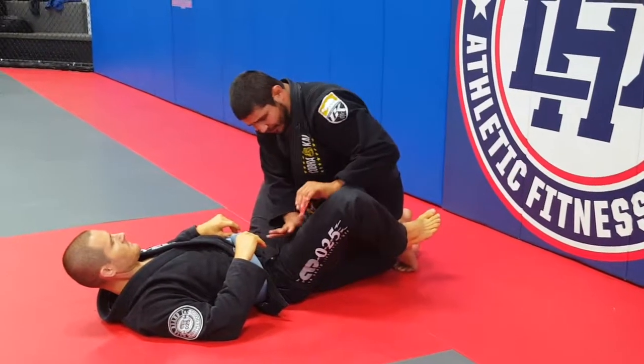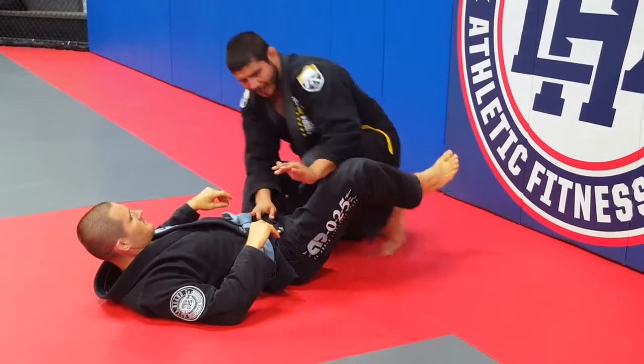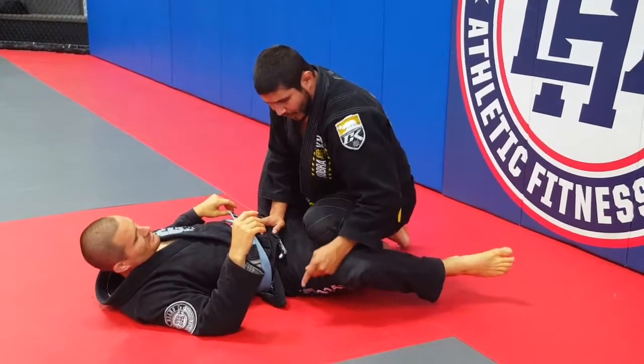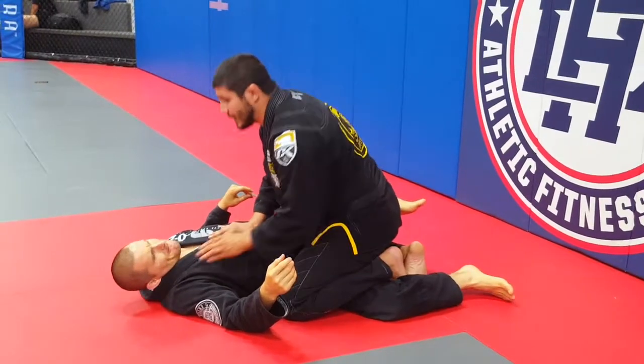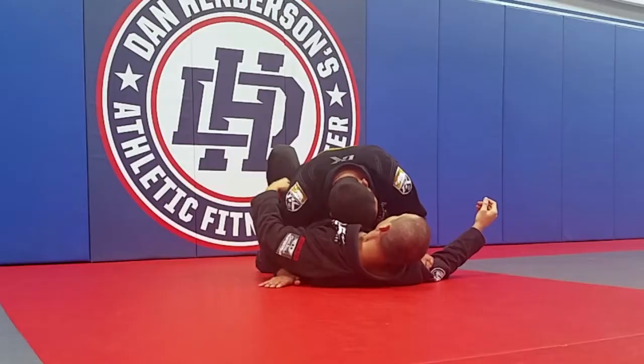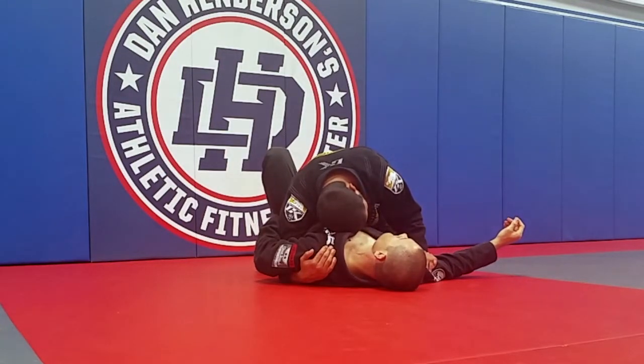Once I feel the legs open, my hands go to the leg on the outside. I block my position as I walk back and step in, driving that knee to the mat — keeping my feet on the other side. As my feet come together, I'm praying, blocking the bicep, blocking the shoulder, pummeling the underhook, and keeping my partner in pain.